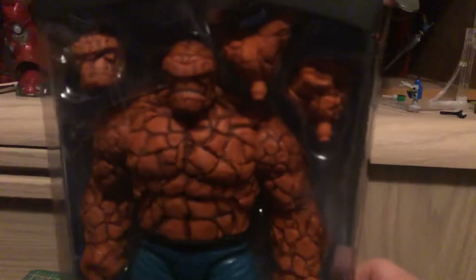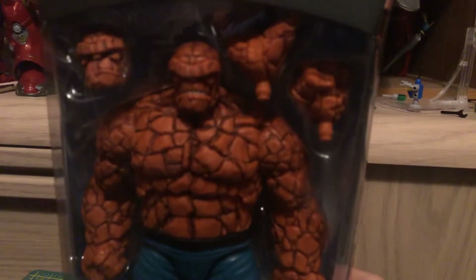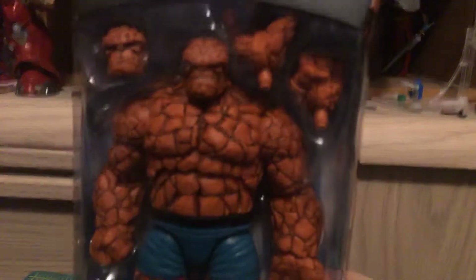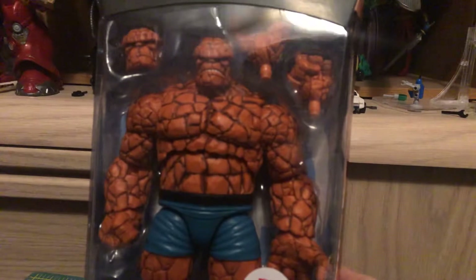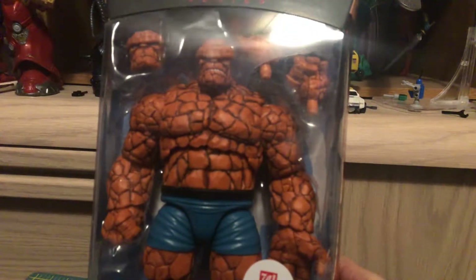Hey everybody, this is Anikis, and today I'm continuing on with Fantastic Four week, doing the final member of the Fantastic Four — the Marvel Legends Walgreens exclusive.